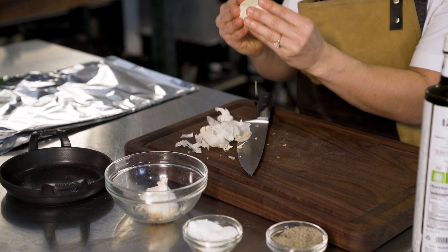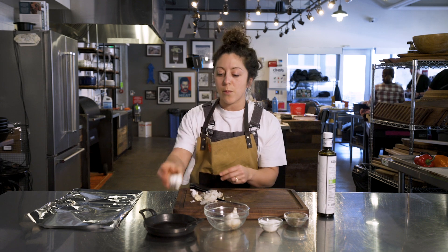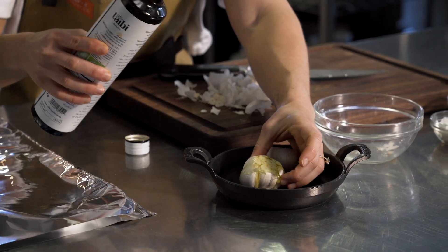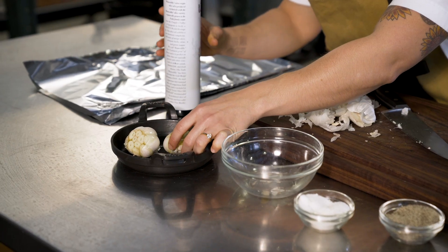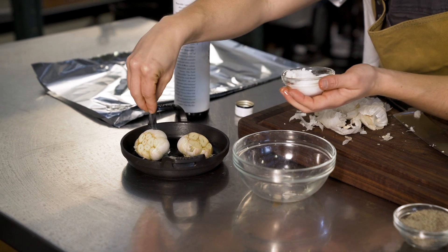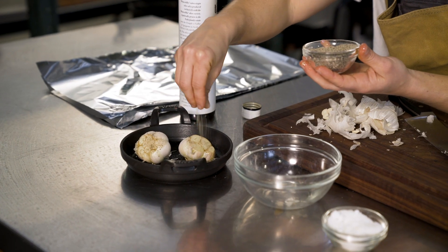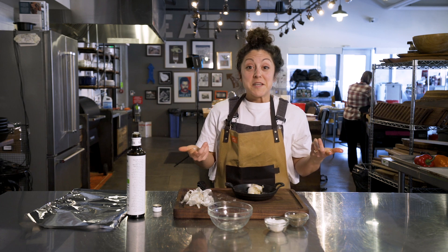So if you massage it down like that, some of the loose paper will come off, and that's really where we want it. We've got our olive oil here, we're going to get some on top. Make sure it's all nicely covered, and then we're going to salt and pepper.